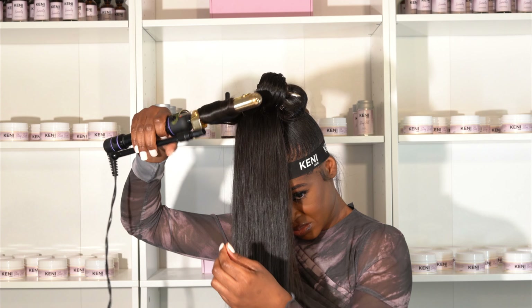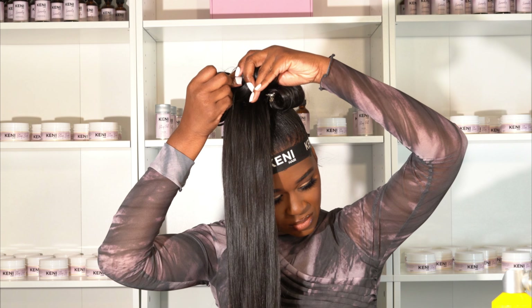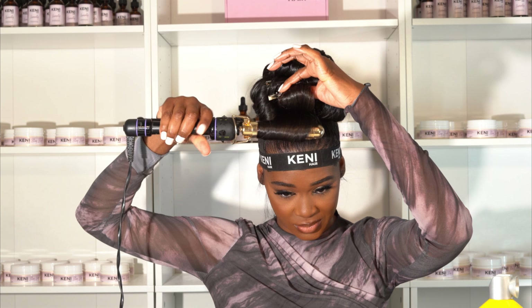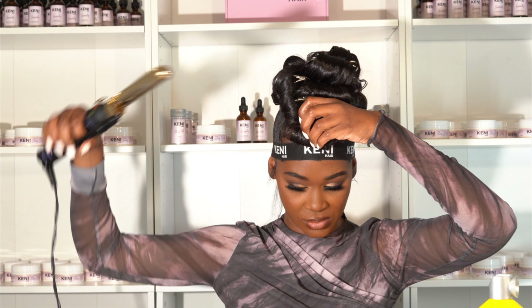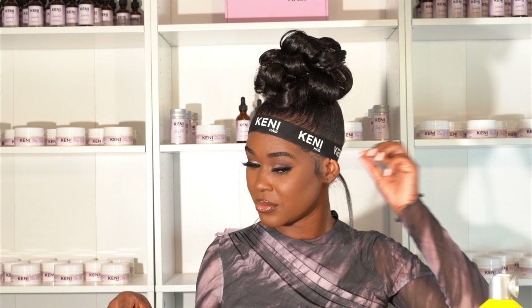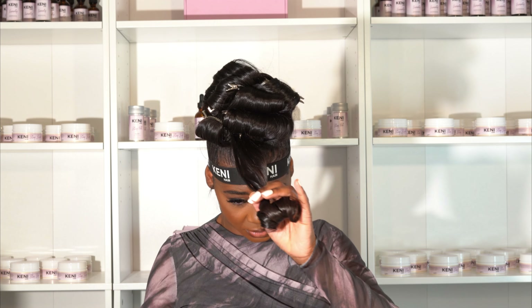Pin curls are really good to do when you want your hair to last — never sleep on a good pin curl set. While the hair is hot it's still so pliable. So if you just let your curls drop right out of the iron without pinning them up, they won't have any memory. They need a chance to cool down. Then when you take them down you get these freeze curls that ain't going nowhere.